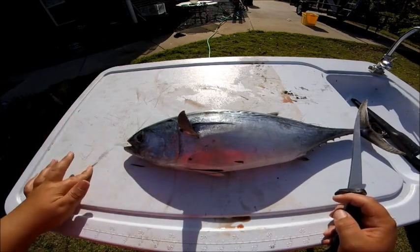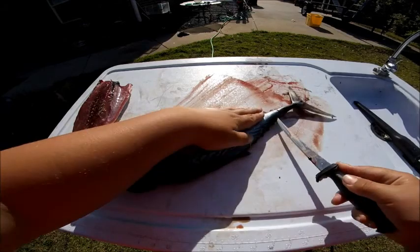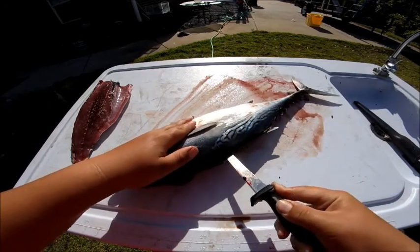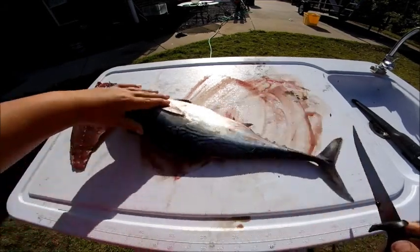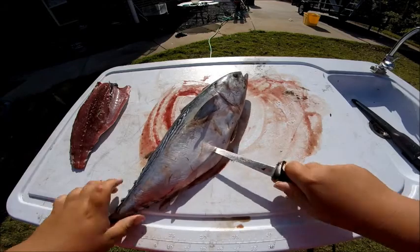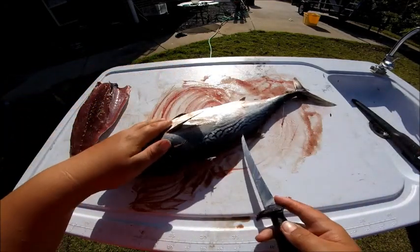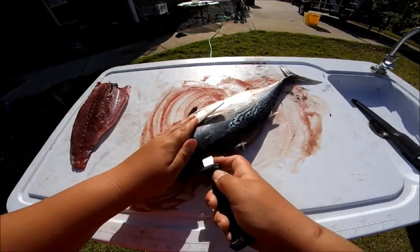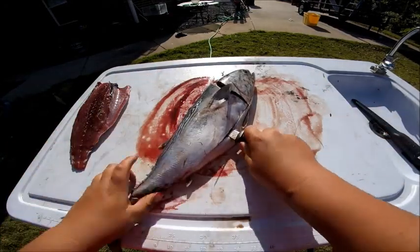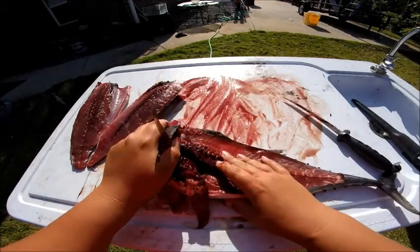I'm not really sure the correct way how to fillet this, but I'm going to fillet it like a regular fish. Oh, that is a drip right there — and just like that, peel that off. As you can see, there's a lot of blood on this.